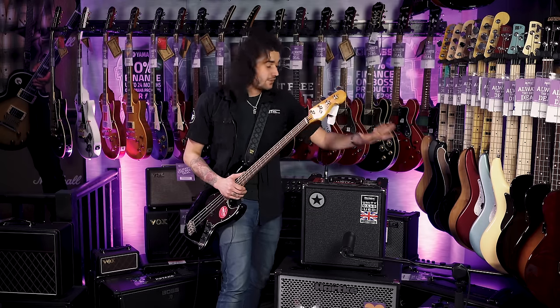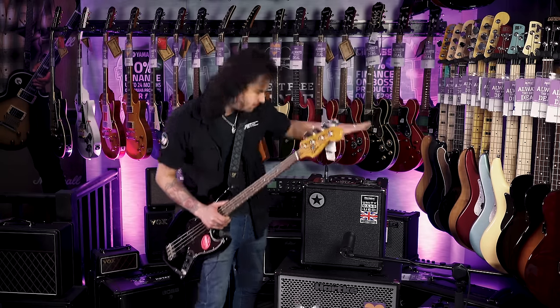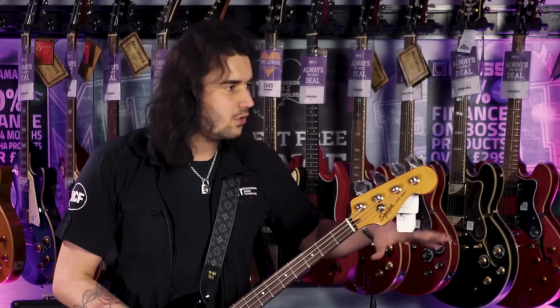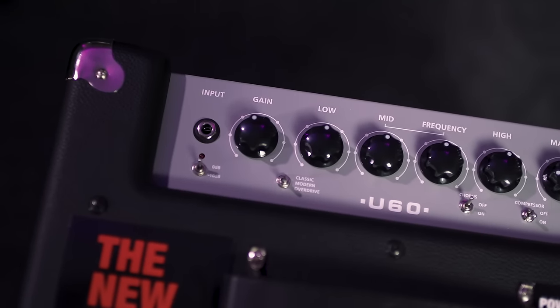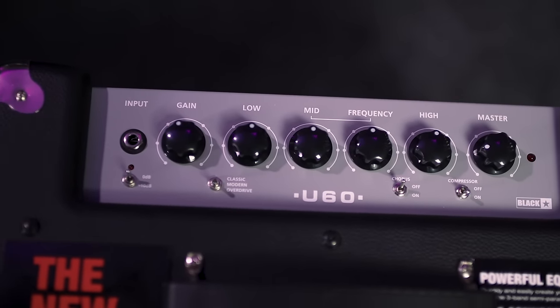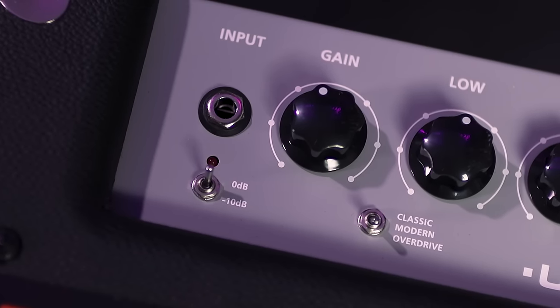They're very versatile — 30 watts to 500 watts in the range. This is the 60-watt with a 10-inch speaker out front. They're versatile not in the sense of Bluetooth or app control, but very analog on top with lots of switches and knobs. Input gain on the left, 3-band EQ, a frequency control that alters which area of the mid you're shifting with the mid knob, and master volume.